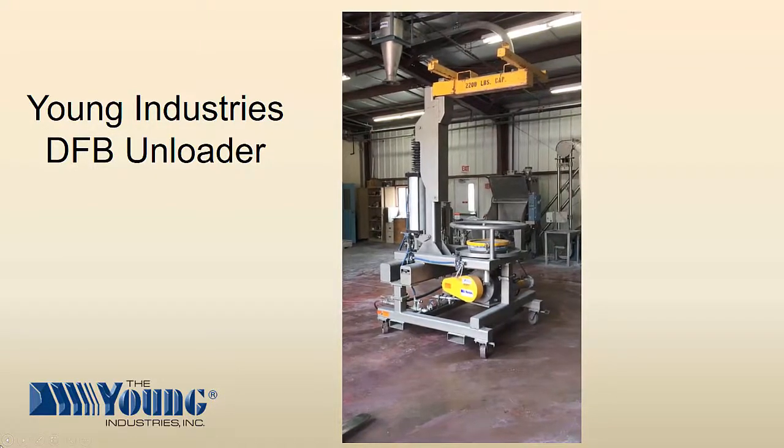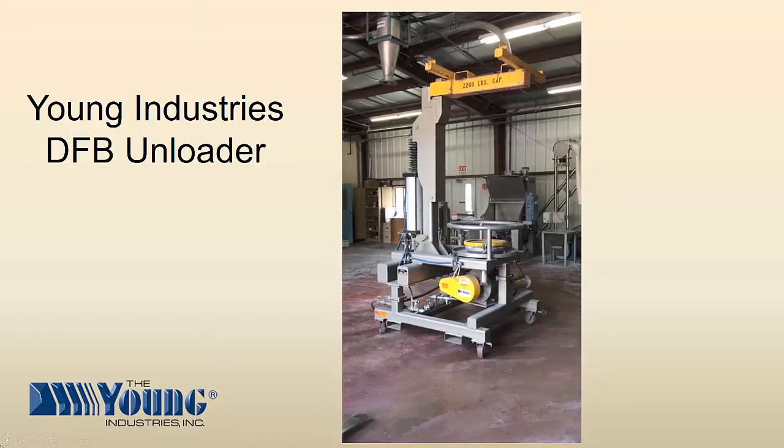Since many applications for unloading bulk bags are in hazardous areas, the unit is designed to operate with compressed air and requires no electrical connections.